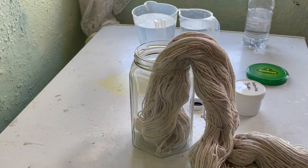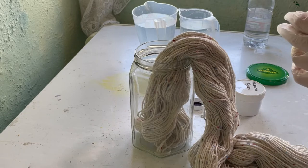I say solar dyeing slash cool vat dyeing because it is springtime, and while it's warm some days, it's not warm other days.